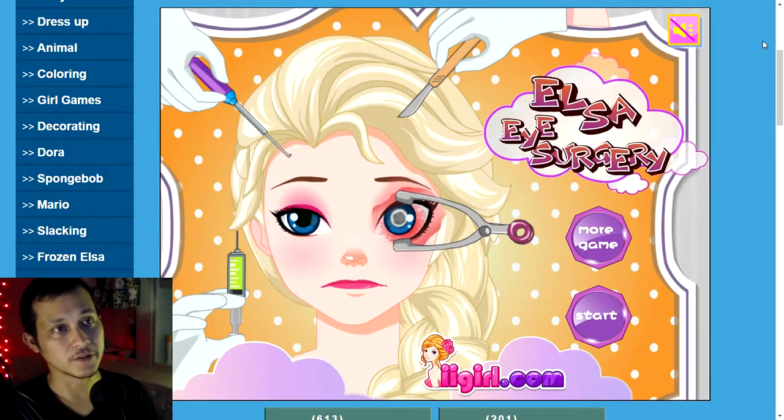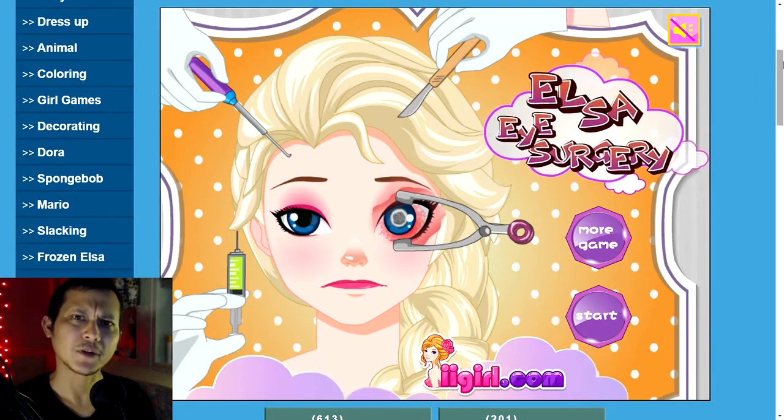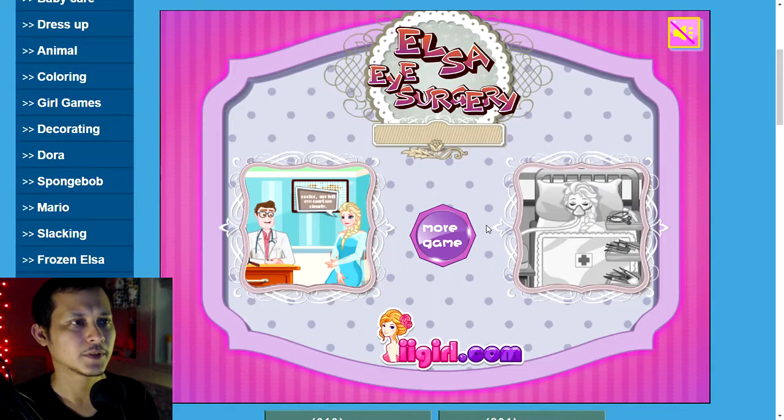Hello, so this is Elsa eye surgery. Let's read about it: Elsa left eye, see not too clear, she plans to go to a hospital checking. Let's follow the doctor and help Elsa fix her eyes. Okay, let's do it, let's see.